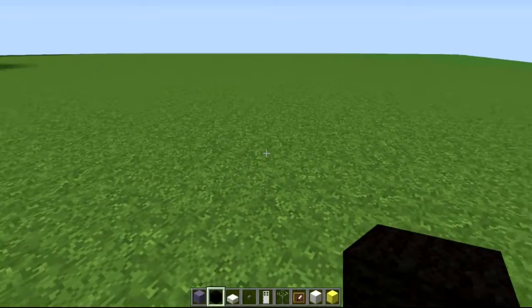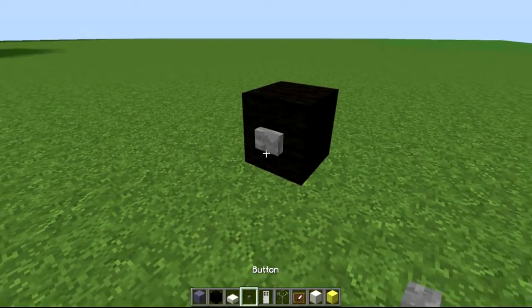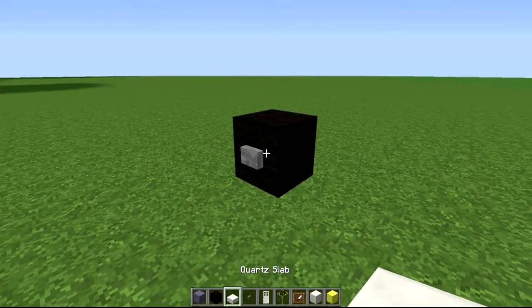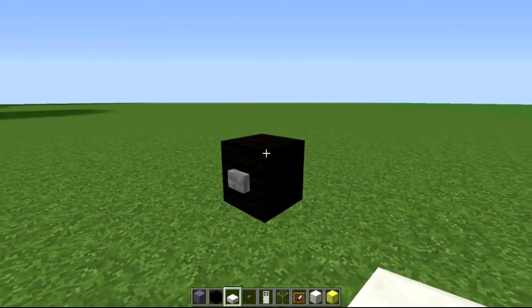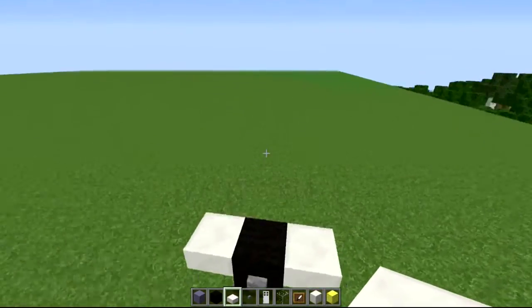What you're going to do is place a black block wherever you want, and after that put a button on the side to make it officially a wheel. Switch back to your white slab, whatever you may be using, and just put one either side as a reference point, like so.